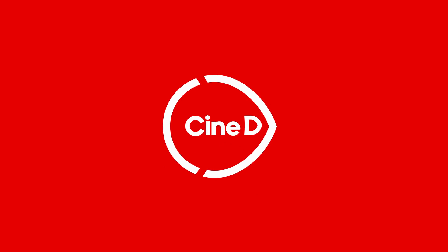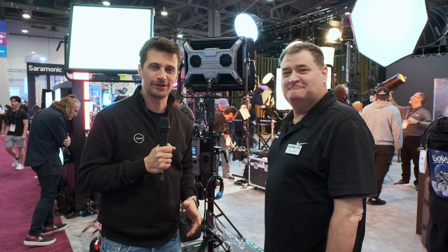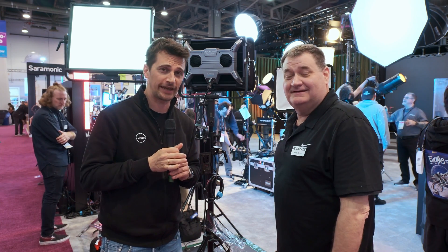Alien Lights, new from NanLight. You're watching CineDee, supported by B&H and CVP. Welcome from NAB 2024. Here is CineDee at the NanLight booth again with Barry.